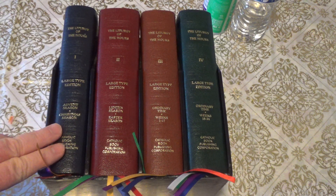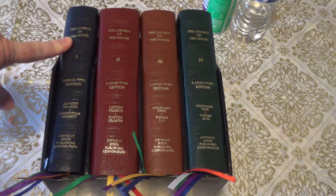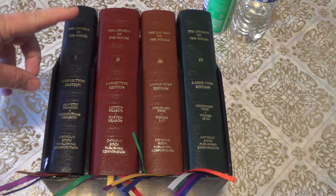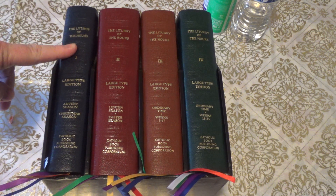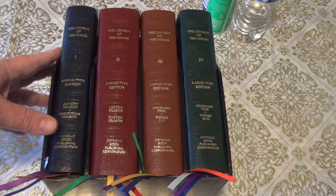I'm going to attempt to make a video showing you how to set up the Liturgy of the Hours. I used the four-volume set and we're going to start with Advent. It's the first season of the liturgical church calendar and it seemed like it was pretty easy, so I thought this would be a good video to kind of introduce this.